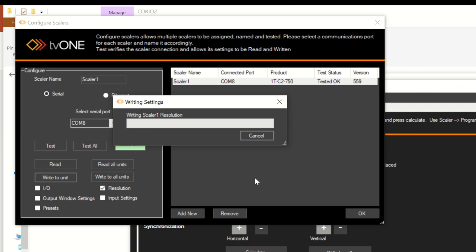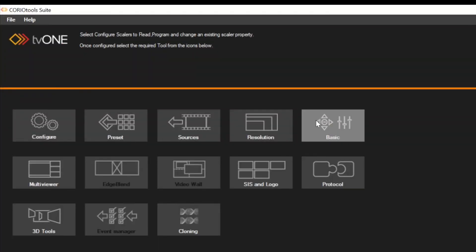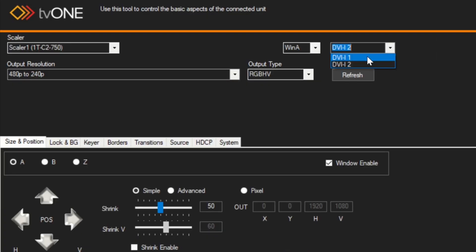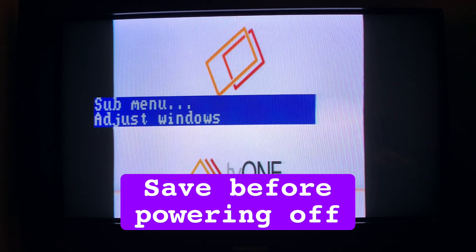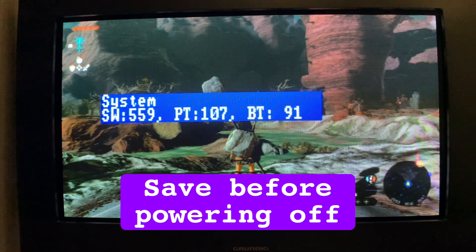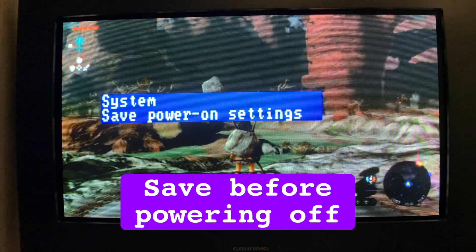If you connect the Koryu to a 15kHz CRT now it'll show an out of range signal, so in the basic menu select one of the new 240p resolutions, set it to the correct DVI input, change the sync output, and then click pixel so it displays in full screen. You may also need to change the source from SIS to DVI, and if for some reason you don't see the downscaled video, you can scroll through the OSD and change it directly on the unit. Save the settings by scrolling all the way to system, and save power on settings, and hit menu to write to memory.